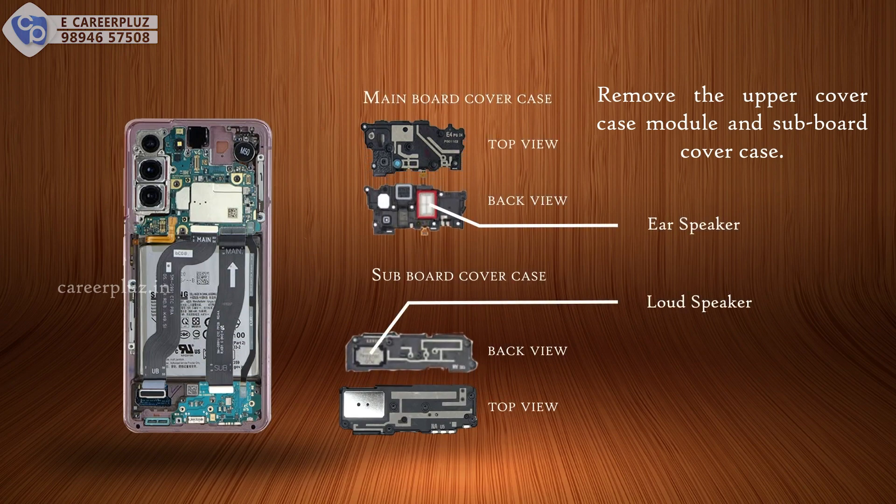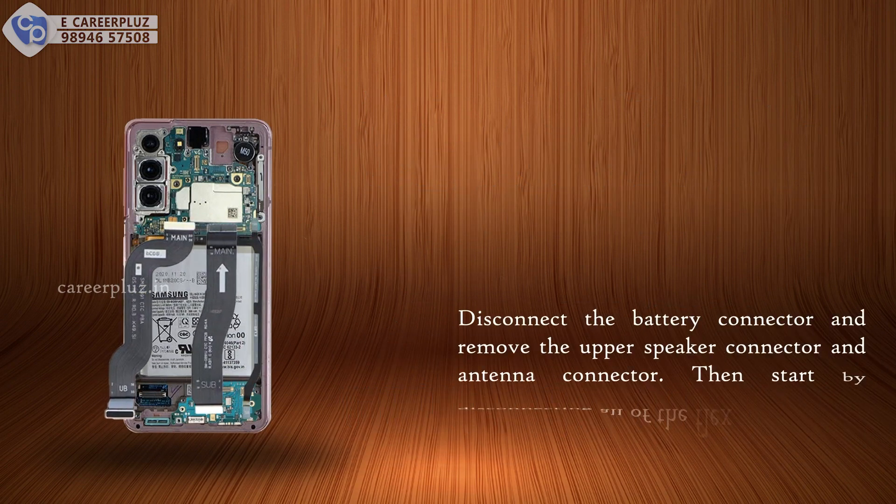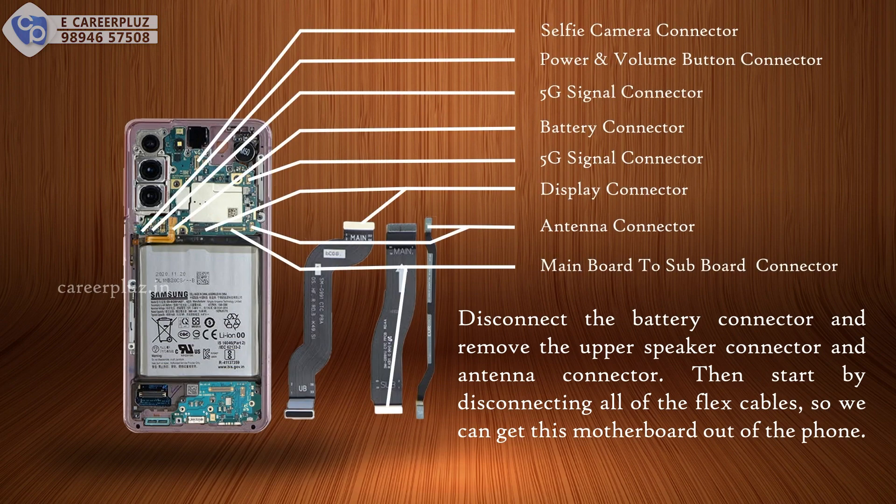Remove the upper cover case module and subboard cover case. Disconnect the battery connector and remove the upper speaker connector and antenna connector. Then start by disconnecting all of the flex cables so we can get this motherboard out of the phone.